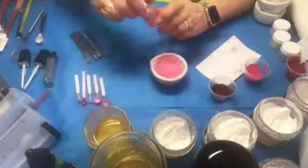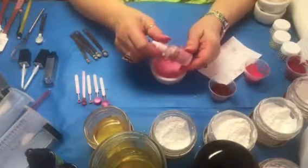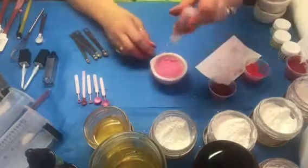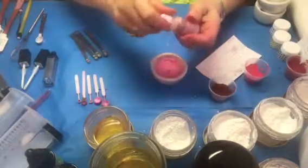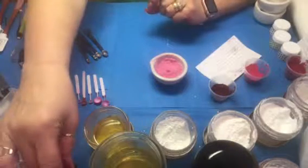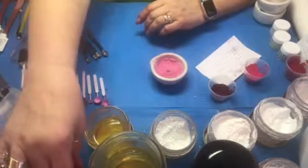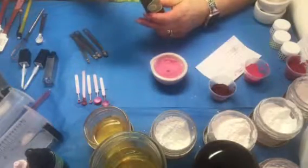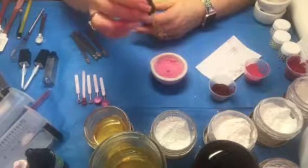Now I'm going to add preservative Cap 2 — I put one drop of this in. I turn it upside down so it doesn't waste, because I can get one drop out and then it sucks it back in. Then I'm going to add TKBTrading's vitamin E oil — it's a little thicker so I like to use this one when I'm making lip stains. I'm only going to put two drops.